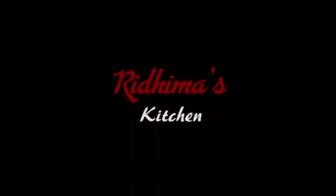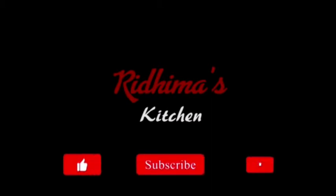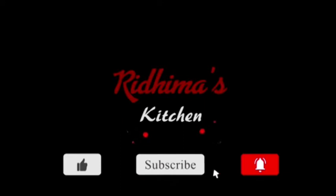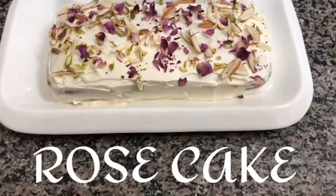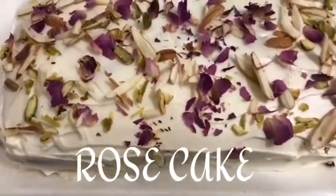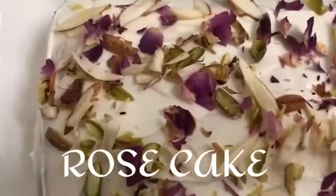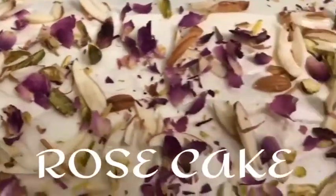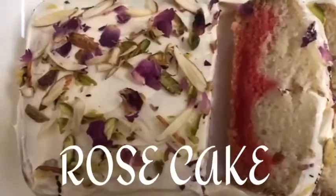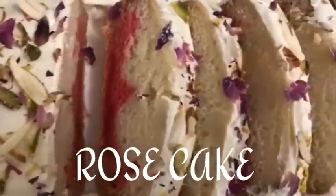Hello friends, how are you today? Hope you're keeping safe. Welcome to my channel, Ritma's Kitchen. Please like and subscribe to my channel to get all the recipes, and don't forget to press the bell icon. So today I'm going to make a very different kind of tea cake called rose cake. I'm calling it rose cake because it is made with rose essence, rose color, and actual rose petals. The flavor is pleasantly floral and not at all overwhelming.